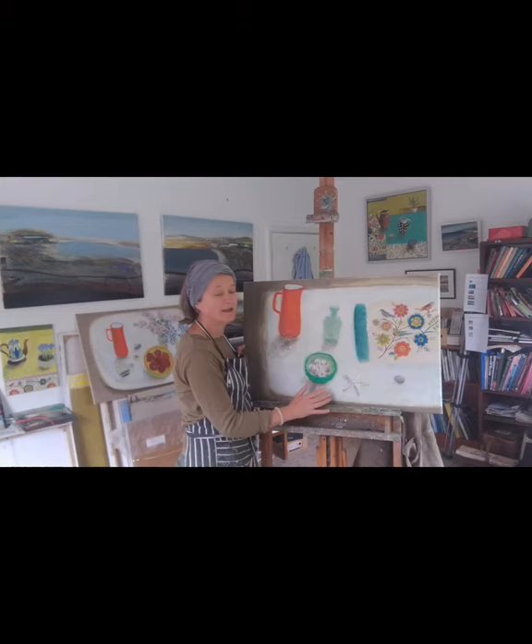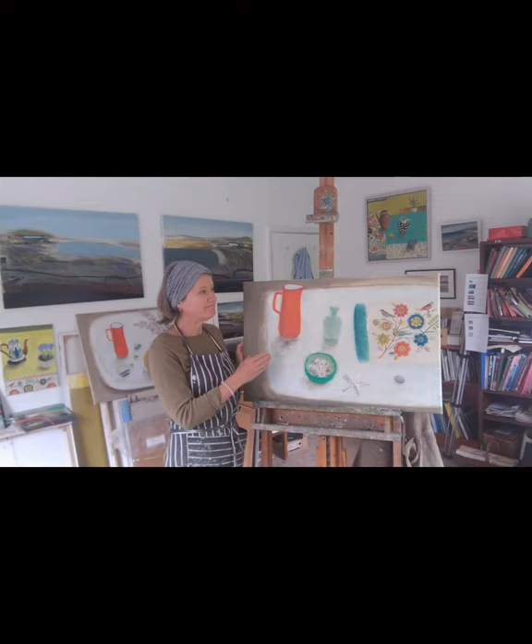The spaces in between are just as important to me as the actual objects. And colour — colour is another big thing for me.